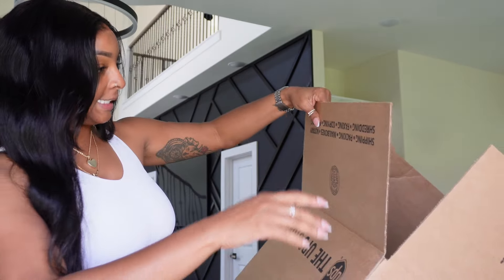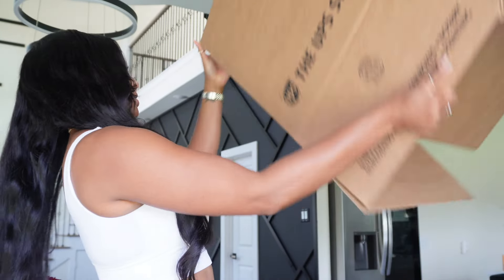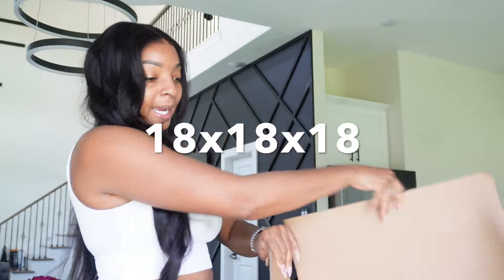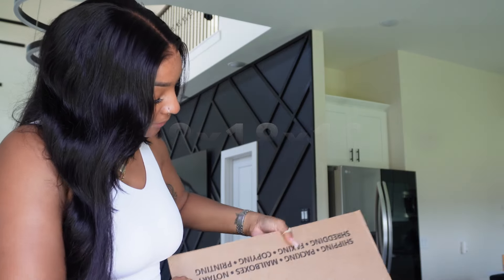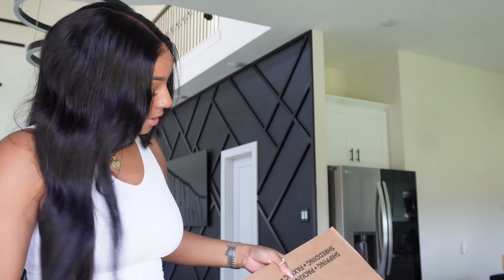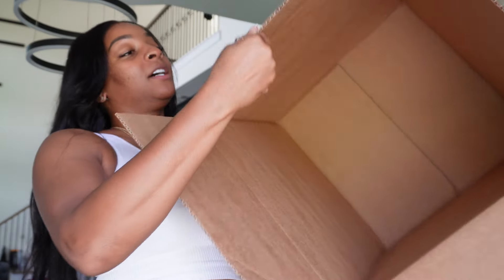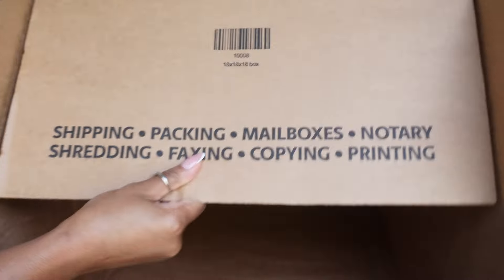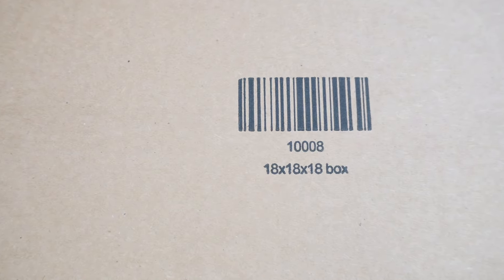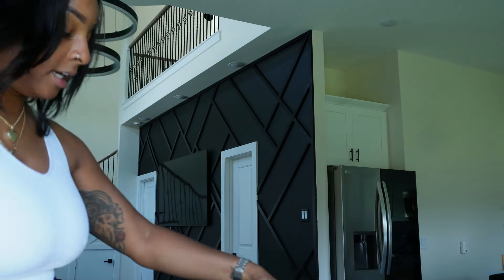So just make sure if you do potentially want to mail your money bouquets, make sure you add your box cost and everything in there. This box is — I think it's an 18 by 18 to be honest. Oh my God, there's no size on there. So this is 18 by 18 by 18. So 18 by 18 by 18 is in there.